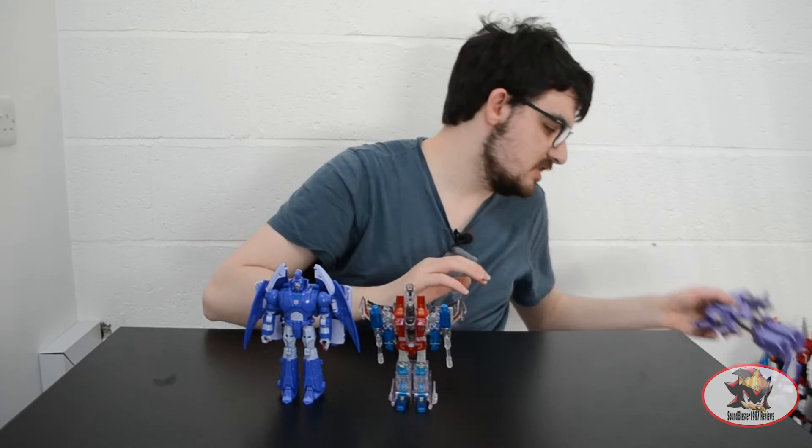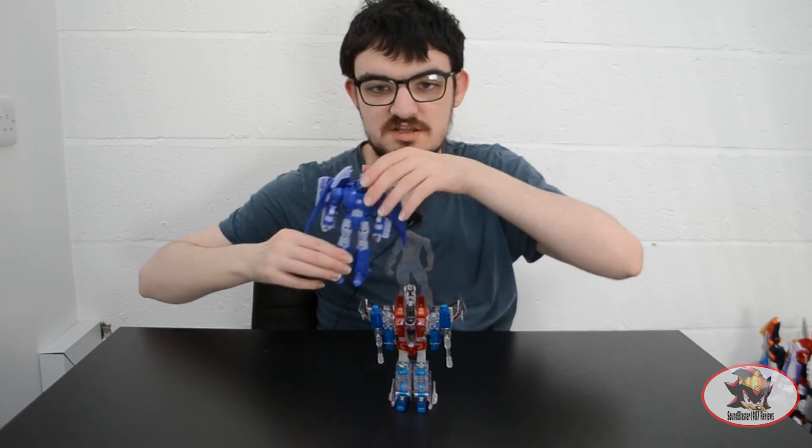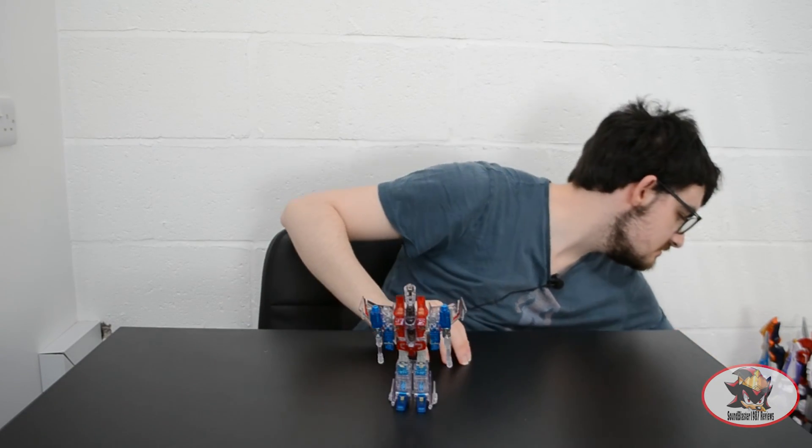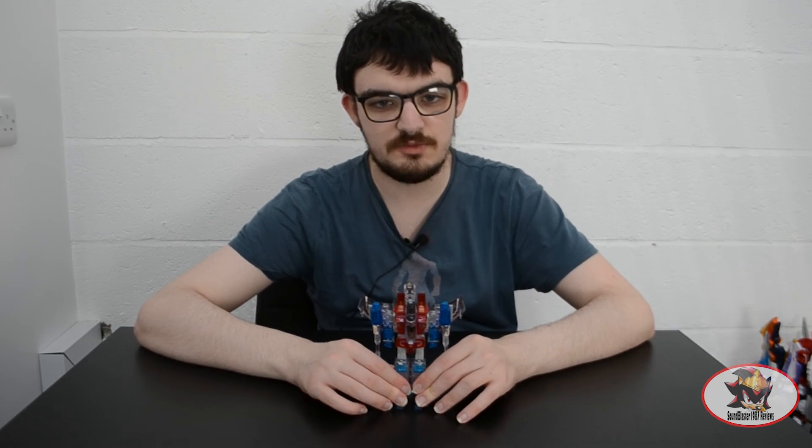So that more or less concludes my review of Transformers Henkei Deluxe Starscream Ghost Version. I have been SoundBlaster1987. Join me next time for another re-shoot review when I'll be looking back at my former eBay purchase of a John Scorponok.